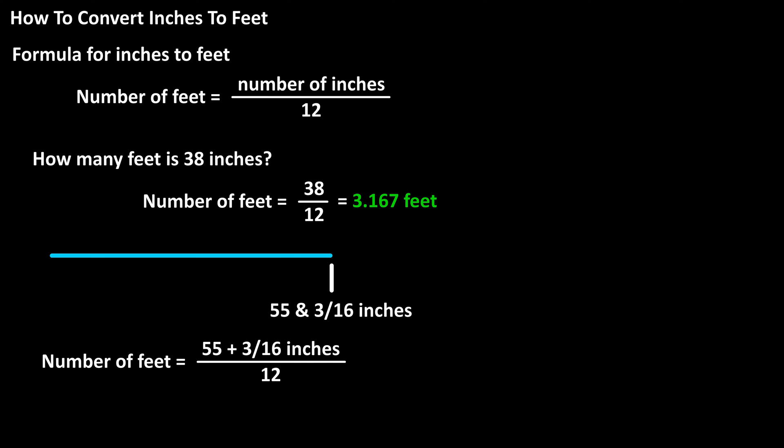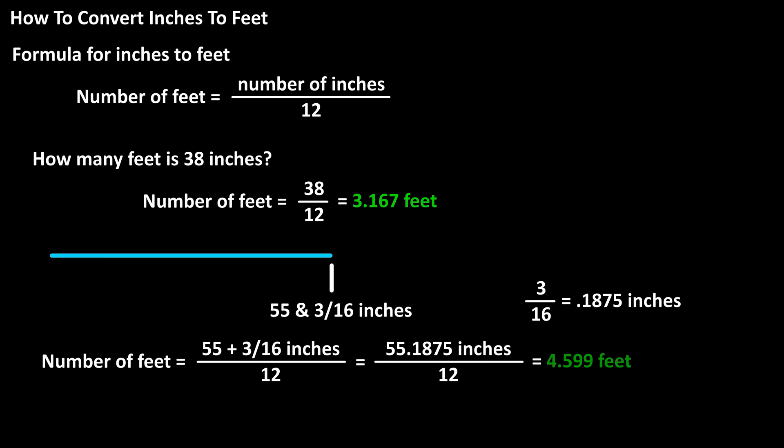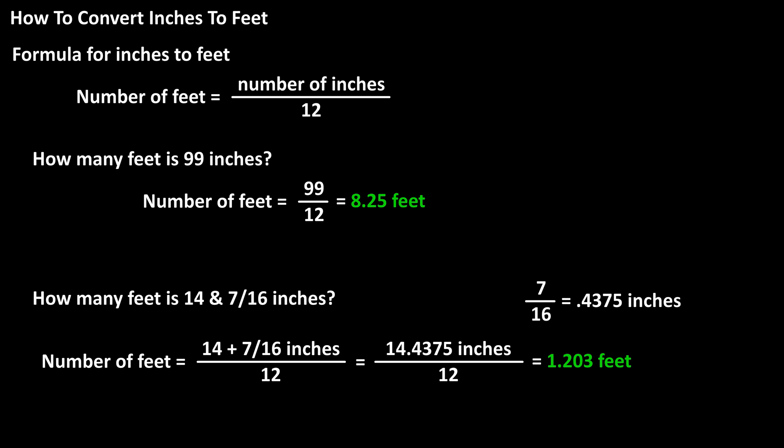We need to convert 3/16 to a decimal by dividing 3 by 16, which equals 0.1875. And now we have 55.1875 divided by 12, which calculates to 4.599 feet rounded off. And here are a couple more examples on the screen for you.